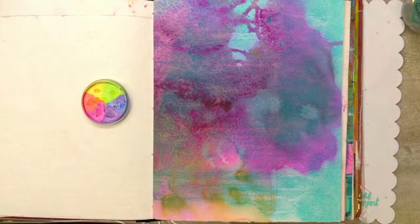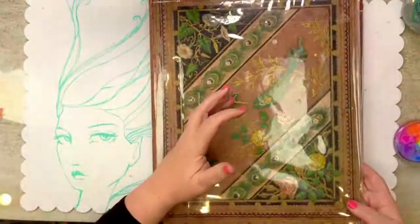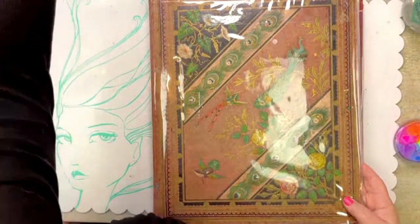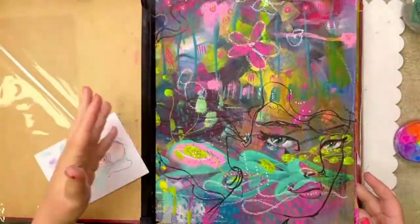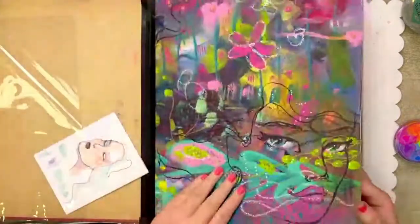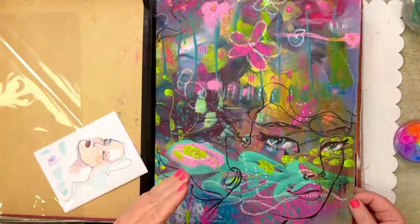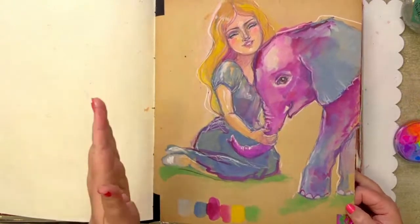I've got this big, big journal — the cover itself is over 150 years old. Inside, it just had a couple of pieces of paper in it. It's an old Victorian era scrapbook — 1876 is the date on the back of it, so it's 147 years old.